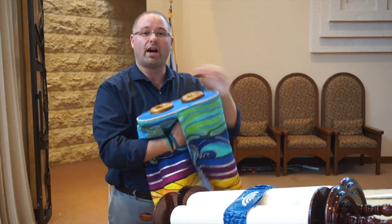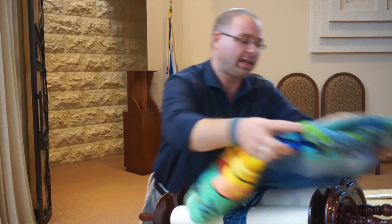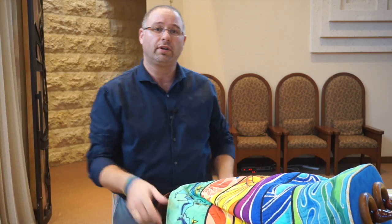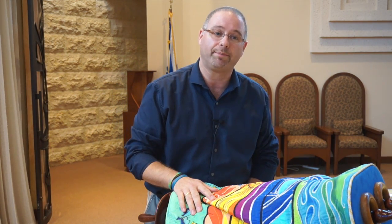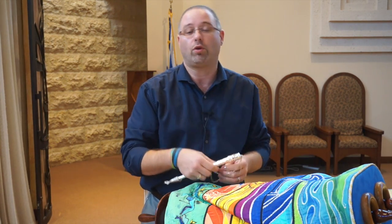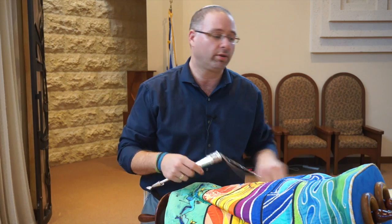Then take the cover and place that on the Torah in the same way, making sure that the front of the cover is facing the front of the Torah and the person who's holding the Torah. Finally, you'll want to return any silver — like the yad, or a breastplate, or the crown — onto the Torah as well. Once it's all dressed, we'll be able to put the Sefer Torah away and close the ark.